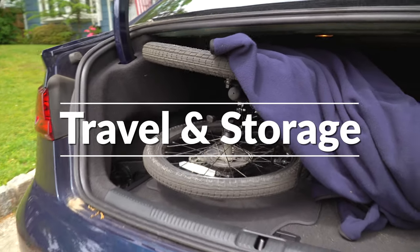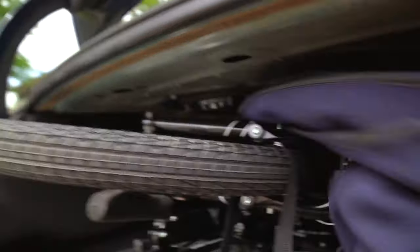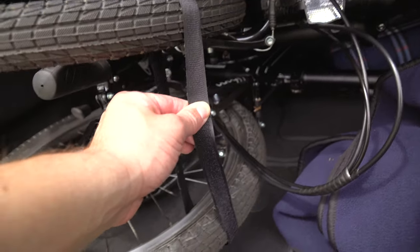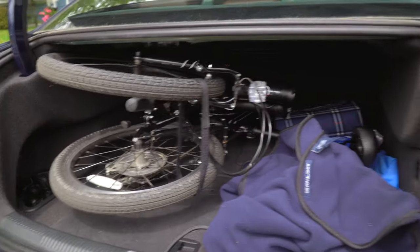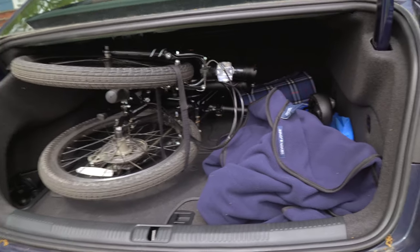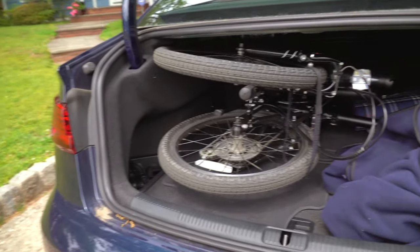Here it is guys — the Zizzo Urbano folded up here in the trunk of my Audi A3. As you can see, this thing fits like a glove. I couldn't ask for a better size foldable bike for this trunk because there's not that much room remaining. The reason I use this blanket here is because there's a little bolt that sticks up and I don't want it to scratch the ceiling of my trunk. I also use this Velcro strap that came with the bike — it keeps the tires together and keeps them from doing their own thing. I've been taking this thing everywhere. It's a little bit dirty from dirt trails, and honestly, for the price, I couldn't ask for a better foldable bike. For my needs — traveling, commuting — the Zizzo Urbano is great. It just slides right in your trunk, folds up very small, and I can't help but recommend it.